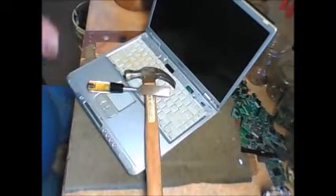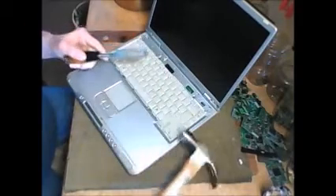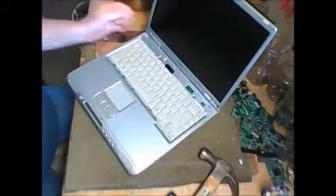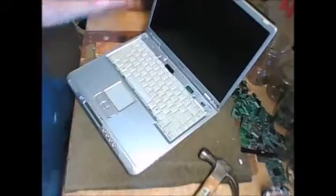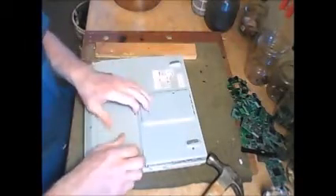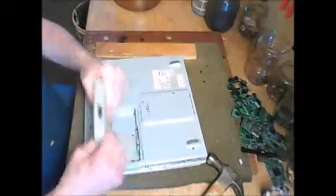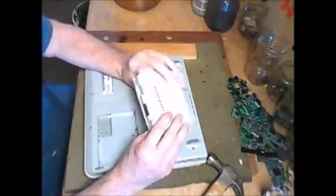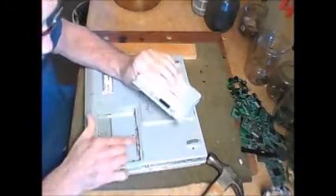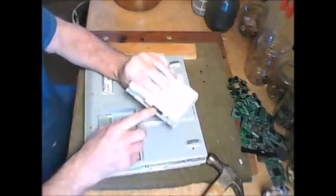Well, here we are again. This time I've got a laptop to tear up and see what kind of gold we get out of it. First thing I want to do is turn it over and get rid of the battery. These batteries can be very dangerous. There are little gold fingers here and there will be gold connectors inside.